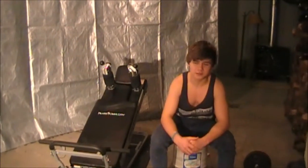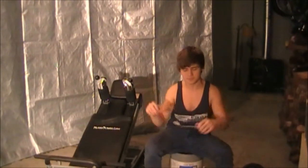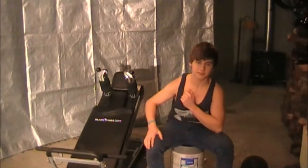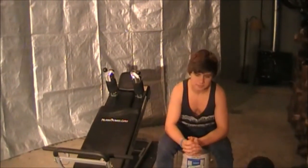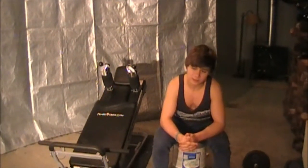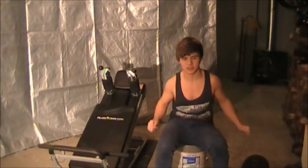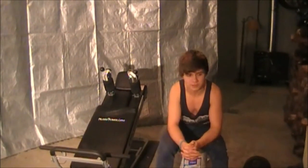All bench press exercises can be dangerous, so having a spotter is important. Although this exercise isn't as dangerous because you have individual weights, it is important to have a spotter because you can go too low on your reps and pull your chest muscles. But you don't always need a spotter for this exercise because you can easily drop the dumbbells on the floor if you encounter a dangerous situation.